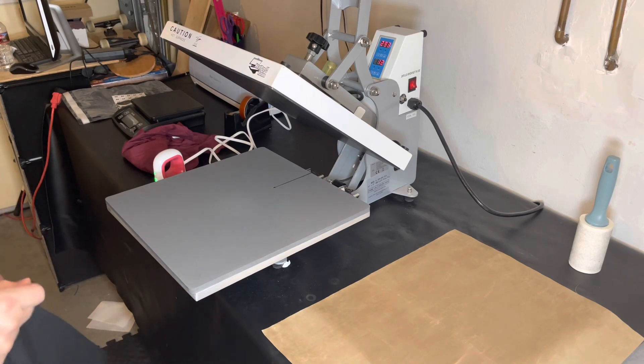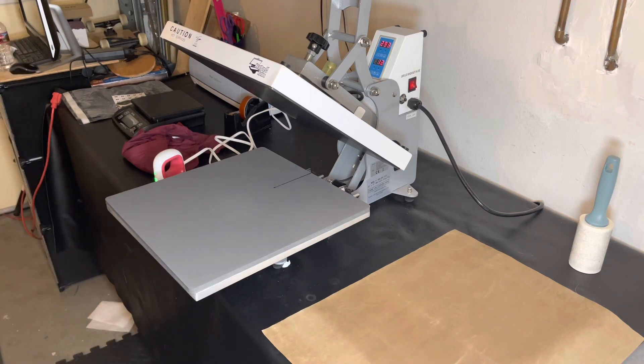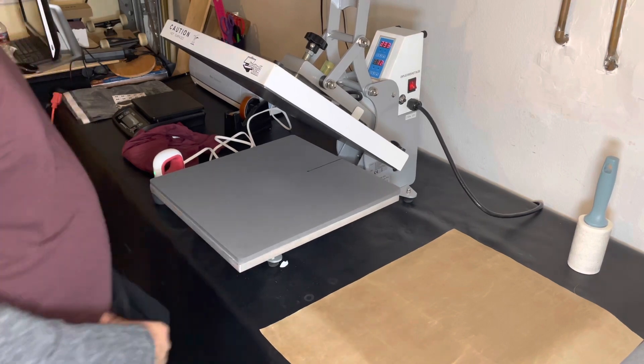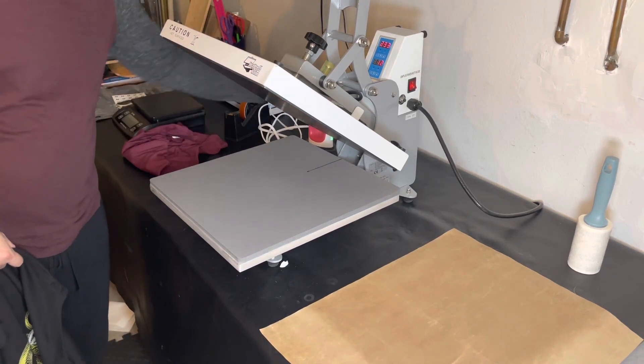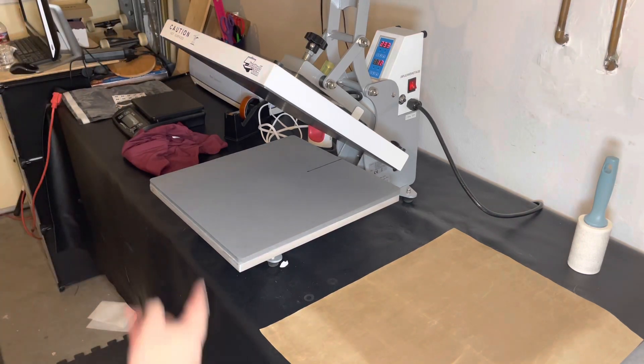Now I'm gonna show you the rest of how I pack my shirts and get my orders ready to go. The only thing I'm not gonna show you is me printing a shipping label — that's just pointless at this time.